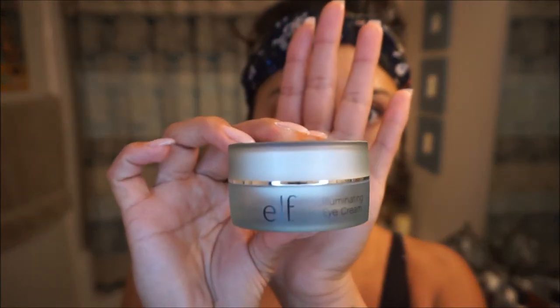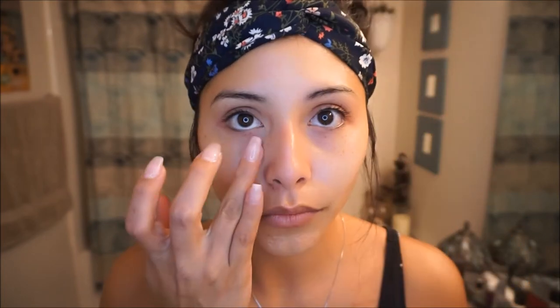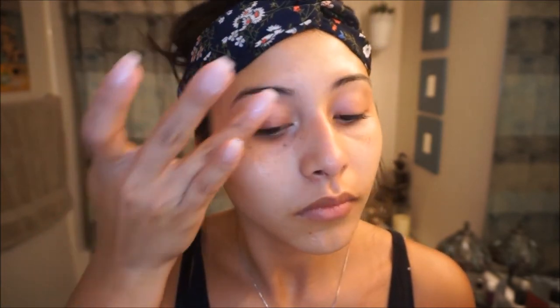The next product is eye cream — I'm using the Elf Illuminating Eye Cream today. It helps hydrate and minimize the appearance of dark circles and puffiness for glowing, healthy-looking skin. It is infused with purified water and vitamin E, which is awesome for the face. We apply a lot of makeup on our eyes and have very thin tissue in that area, so we need to keep it nice and soft.